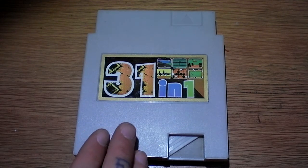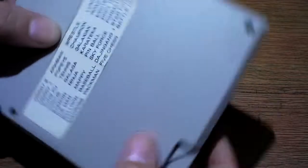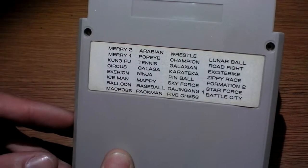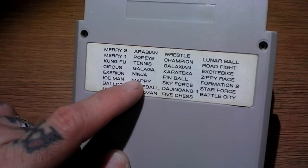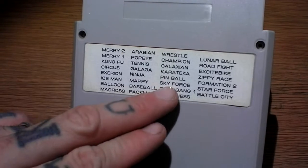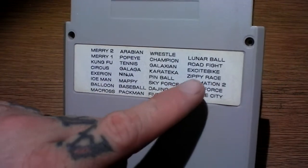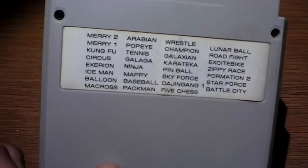I will eventually do a gameplay of this just to see specifically what games are on here. From looking at it, you have Merry 2, Merry 1 — which I don't have a clue what that is — Kung Fu, which is self-explanatory, Iceman which is probably Ice Climber, Ninja which could be Ninja Gaiden, Galaga, Pinball, Galaxian, and Champion which could be Championship Wrestling or whatever.